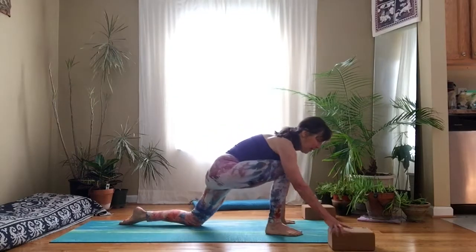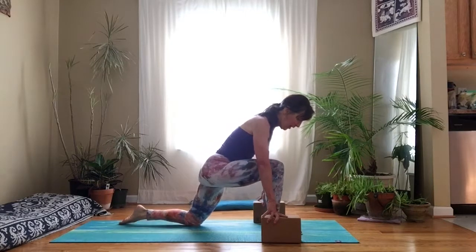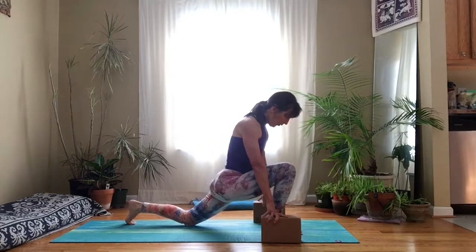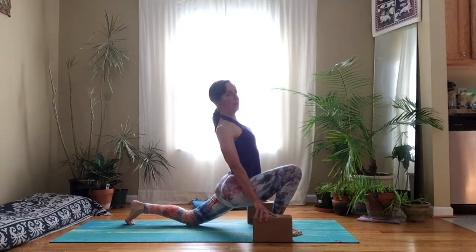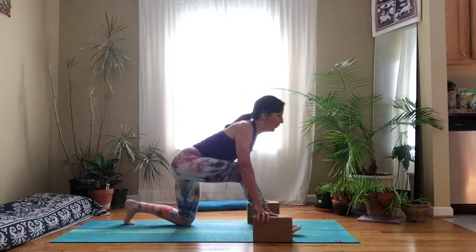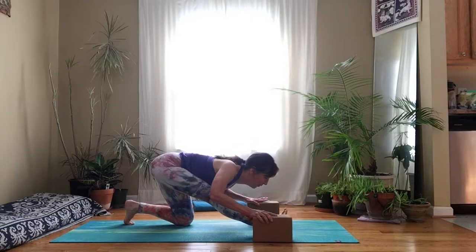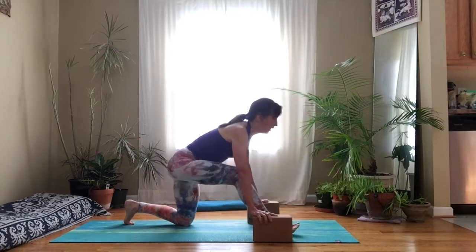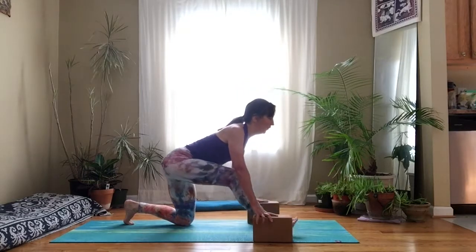Step your right foot forward. Take some blocks or books or anything to give your hands a little more height from the floor. Start to stretch your chest forward as you take your shoulders back, press the knee forward, let that back thigh lower a little bit towards the floor. Maybe come into a slight back bend if you can. Then stretch over your legs, reaching your heart forward as you reach your hips back — glide back and forth between a hip flexor stretch in the back leg and a hamstring stretch in the front leg.